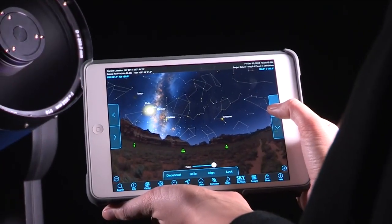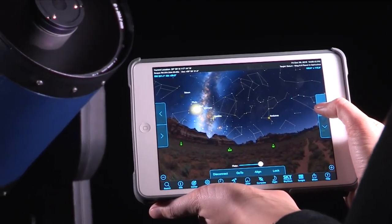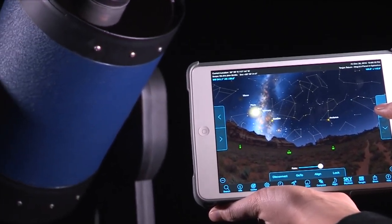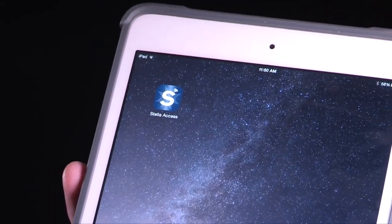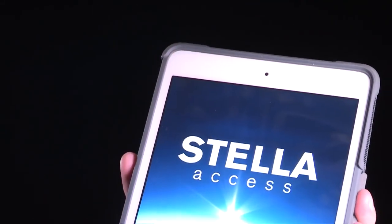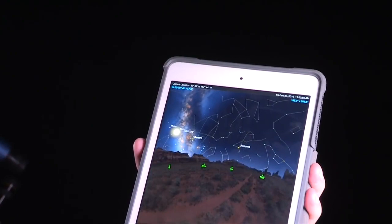You don't need an internet connection for Stella to work, and unlike Bluetooth connections, Stella requires no pairing or special drivers to operate. All you need is a Wi-Fi-enabled smartphone or tablet and Meade's Stella Access app, available on the iTunes or Google Play stores.